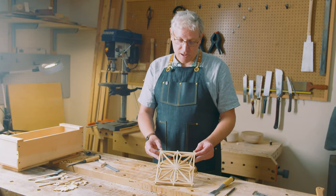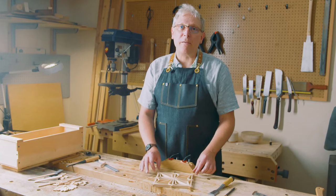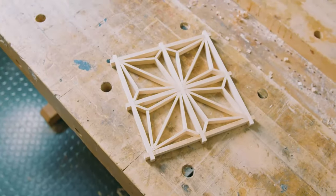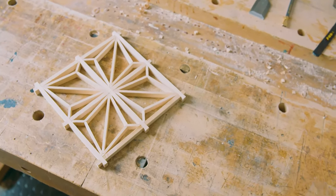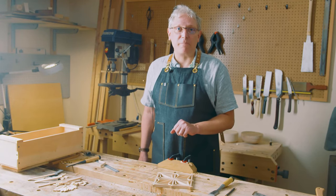There you have it — the completed Asanoha pattern. There are myriad Kumiko patterns out there. This is an excellent project to start off with because it gives you the foundational techniques for branching out on your own. Thanks very much for joining us and we'll see you again next time.